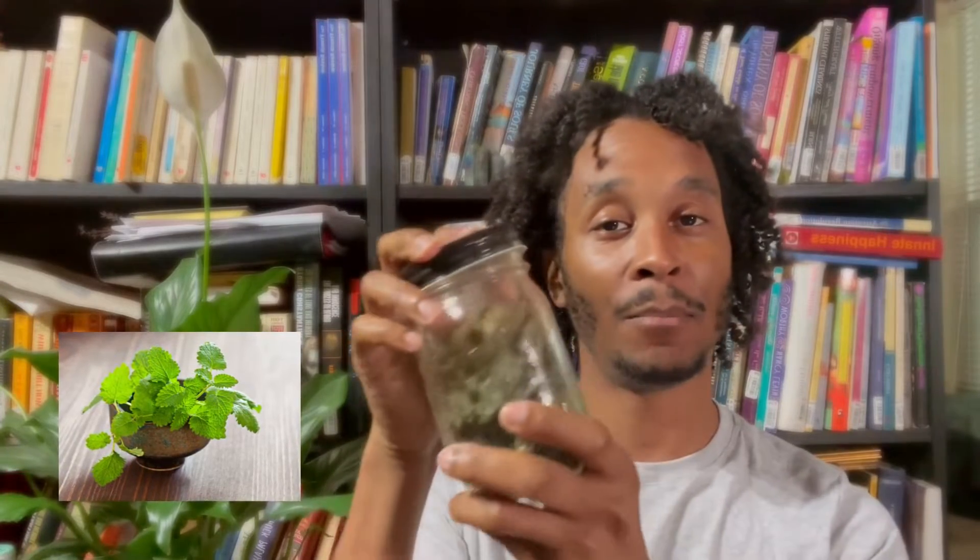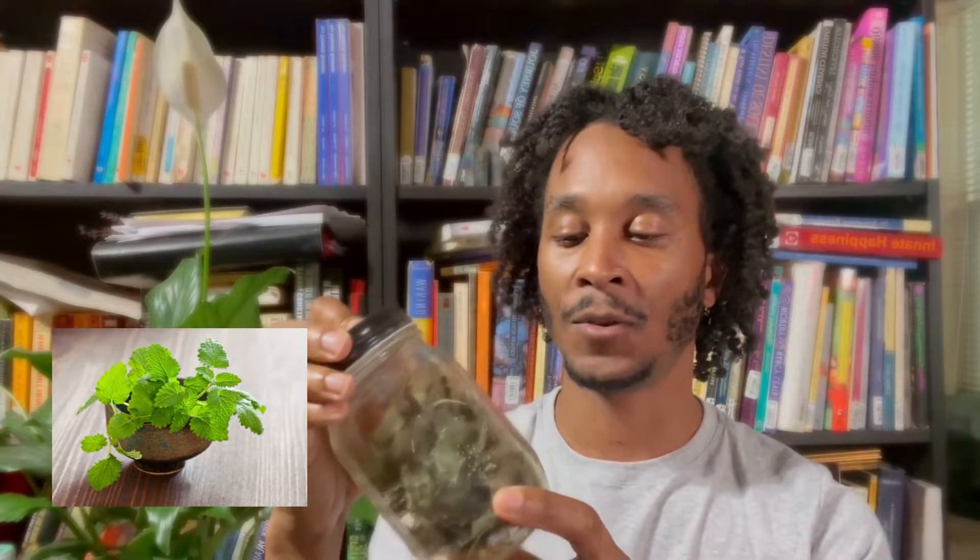I also have some lemon balm from my garden. Even if you haven't grown lemon balm, you can easily pick this up from an herb shop — it's a very, very common herb. Lemon balm is very nourishing, it helps to relax, and it's actually a member of the mint family. It has a great flavor and you can add it into herbal teas or other tinctures. Another one I have here is bee balm, which also has these nice purple flowers and is very relaxing and very nourishing.